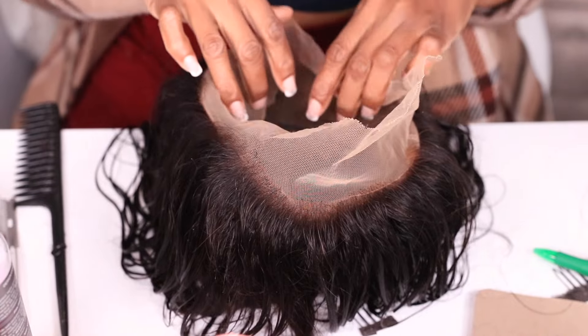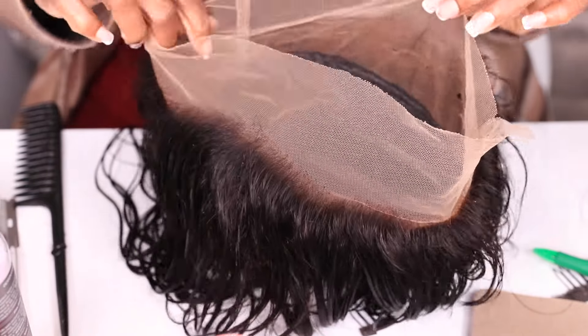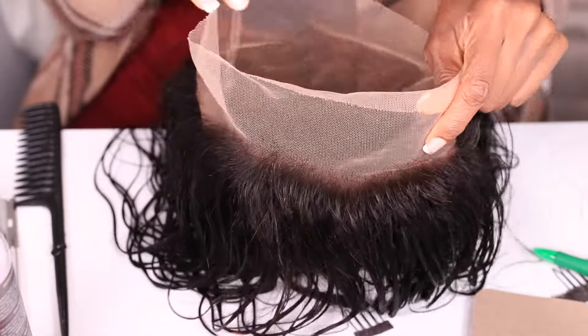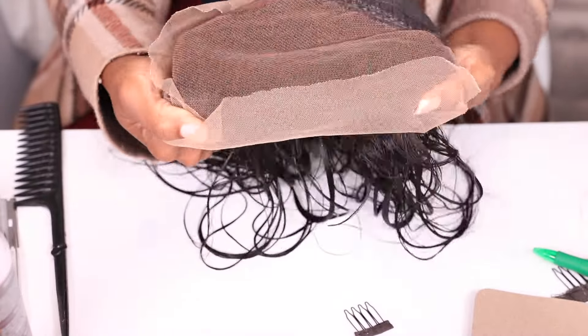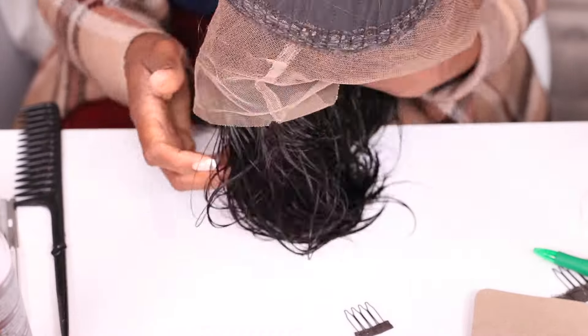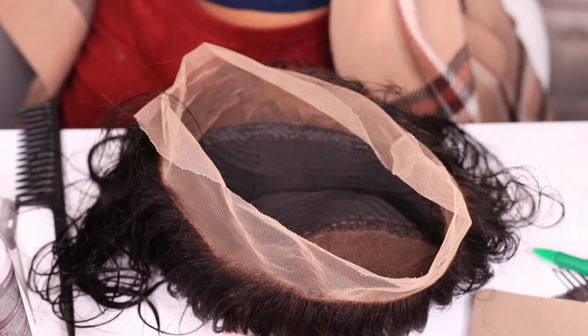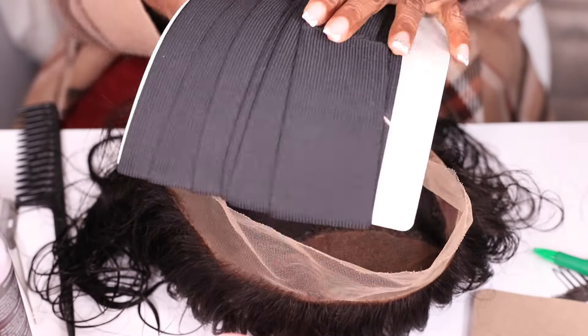After it's been washed, I use the purple conditioner and shampoo. If you want full details on fully bleaching your knots, there are tons of videos on YouTube. We're going to move on to the next step of customizing this wig after it's fully bleached.